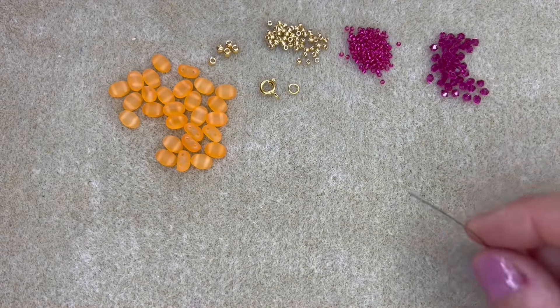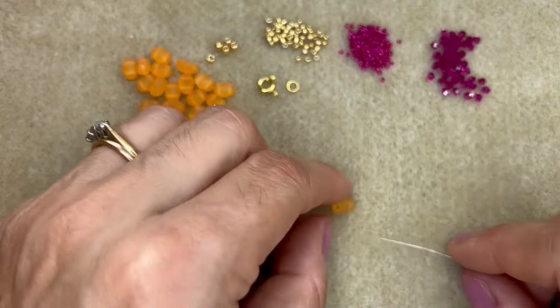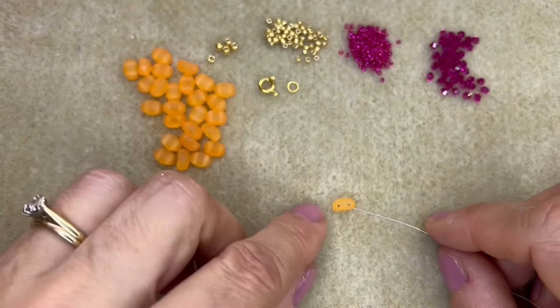To begin you're going to pick up a Samos bead. The Samos beads have got two holes, one flat edge and one curved edge. It doesn't matter which way you pick them up really, you just want to make sure all the beads are the same way up. Go through one of the holes in your Samos bead and then pick up a size 11 seed bead, a size 8 seed bead and another size 11 seed bead. If you're using the Pilos finding you'd pick that up instead of the size 8 seed bead.